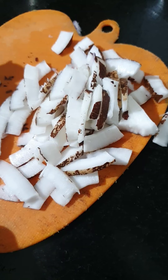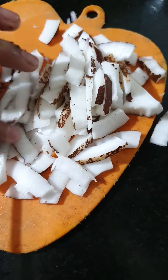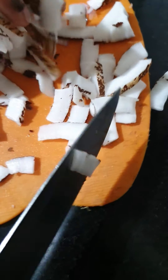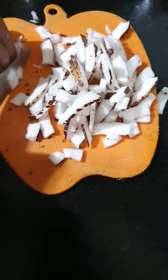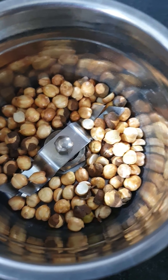We have cut the naryal with a knife in long cuts. This is about half a naryal. We have placed it in the mixture jar and added chana to it.